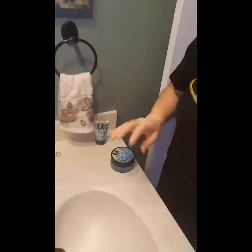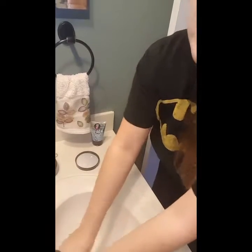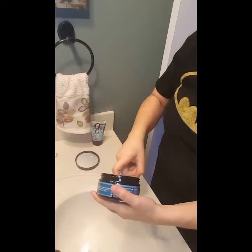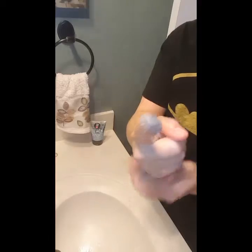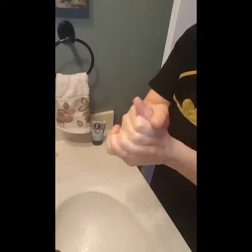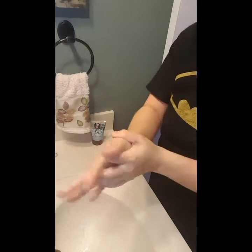All right. So I like to use our scrubs — you only need a small amount. The first thing I do is wet my hands, and then you only need a really, really small amount, maybe a nickel size. And then I just scrub my hands and it feels so good. I make sure to get the back of my hands and in between my fingers.